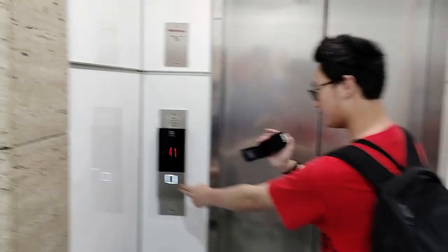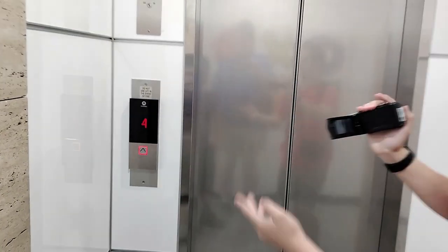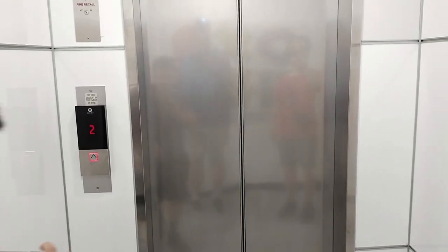I didn't even go in this one when it was M-Series. I came up to this, but I never even went in the original one. I've seen the original one, and I've seen it as well, but never actually been in it.